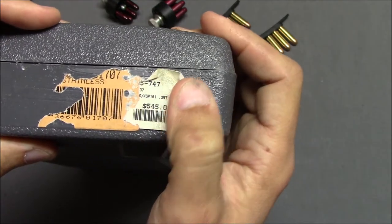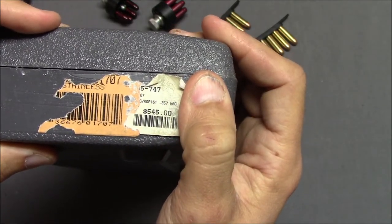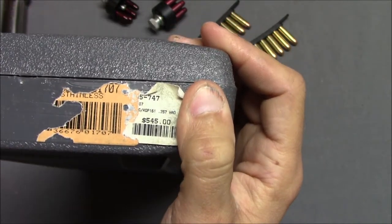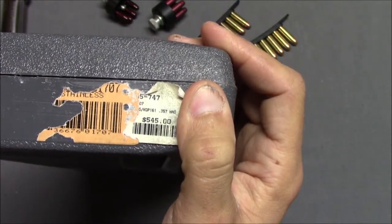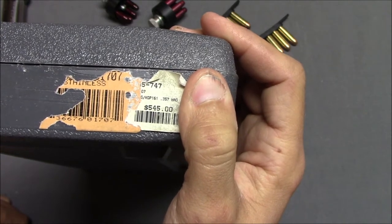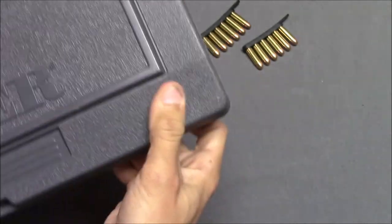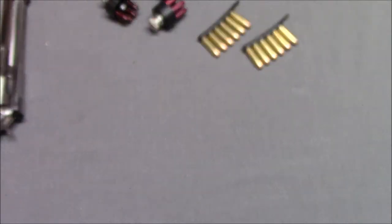One interesting side note — this says $545. Wow, I wish I could get a new one today for that price. I've had this one for over 13 years. Today, if you get something like this, it's going to be about $800 or $900. So, inflation — what are you going to do?